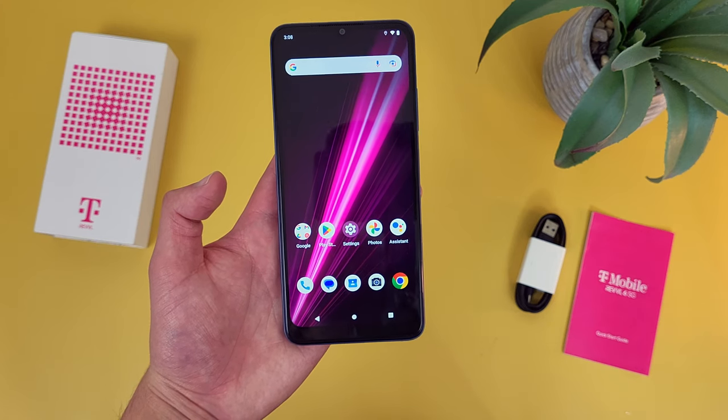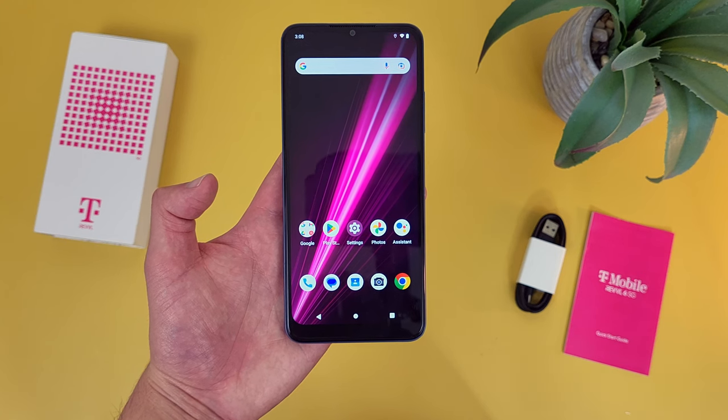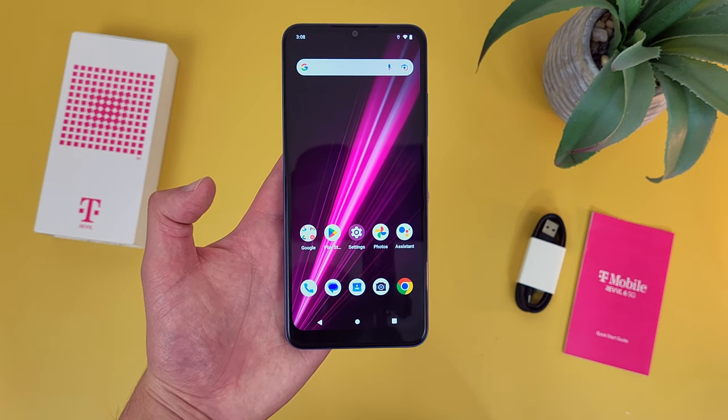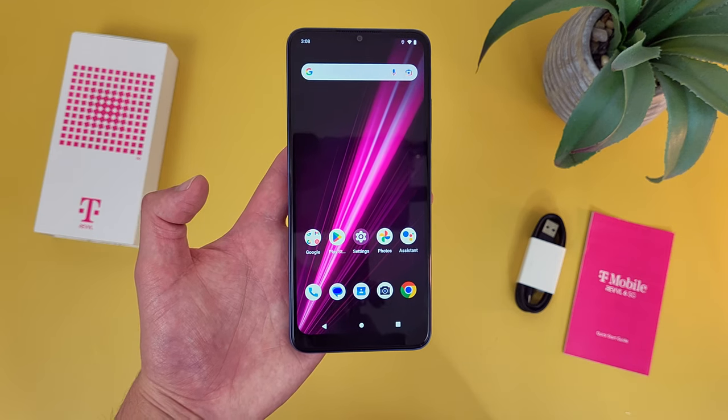Before we go any further, I do want to remind you to hit that subscribe button, and in case you want to learn more about this phone, I will be linking to several other videos about it in the description, as well as some information about pricing, availability, and some of my favorite smartphone accessories. But with that being said, let's get into it.